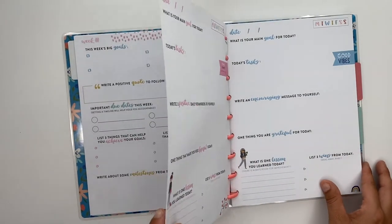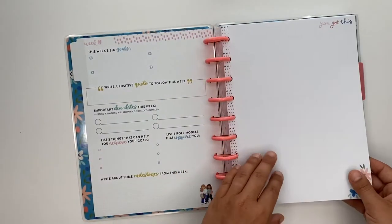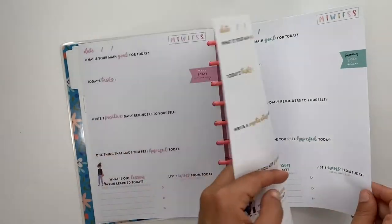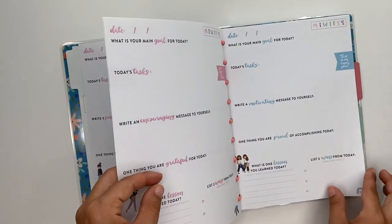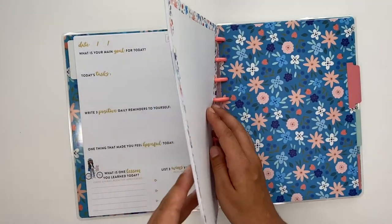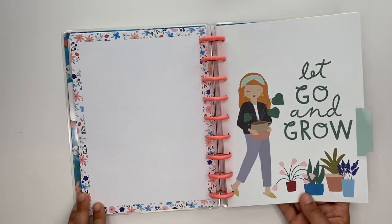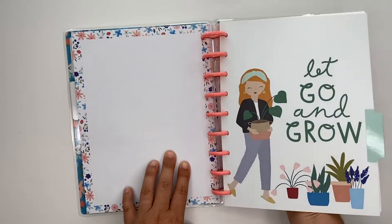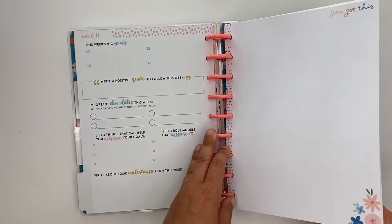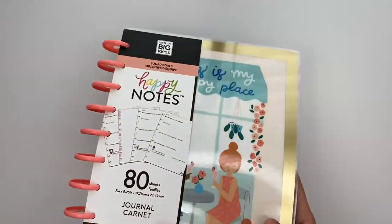If you start your week here — say you use Sunday to plan out your week — you would have Monday, Tuesday, Wednesday, Thursday, Friday, Saturday, and then Sunday would start over again where you're planning out your week. Then there's the next divider — that's cute, very cute. And then the last divider. So that's that happy notes — super cute. I love the guided journals like that, they've got really good prompts in there.